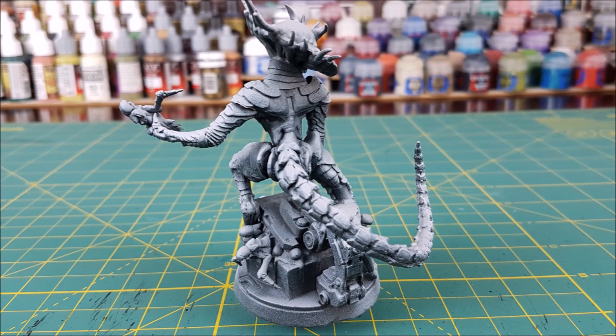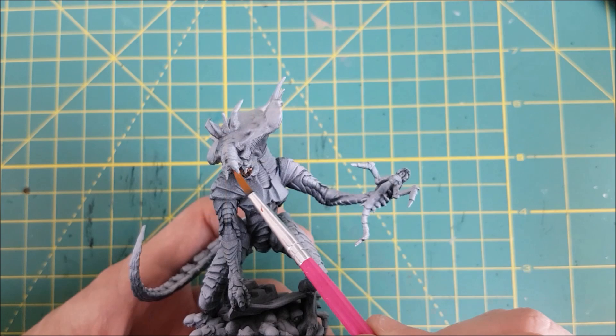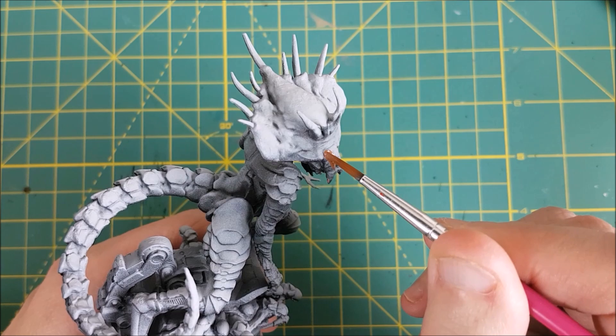If you missed that one, the link should be in the top right corner now. Next, I'm painting the snout of the Queen and the inside of the mouth with a dark flesh colour. This one is Iridian Flesh from P3.